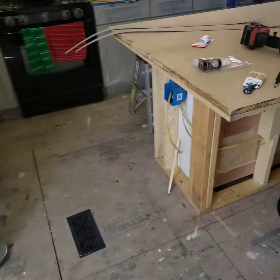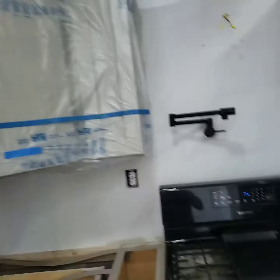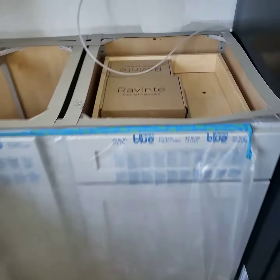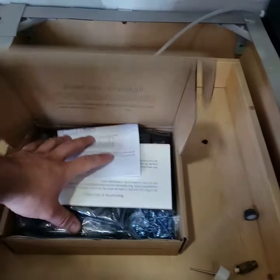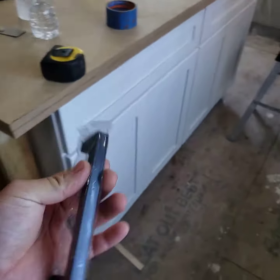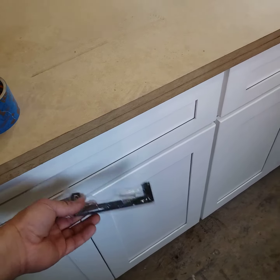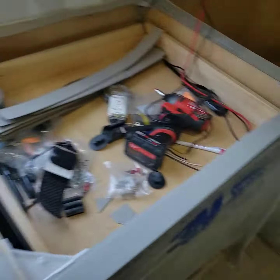Between that, I'll probably start installing the pulls — the hardware for all the cabinets. These are the ones I got. I think there's about 60 of them. I kind of want modern, everything's square, and then all black to put everything together. The sink is black.